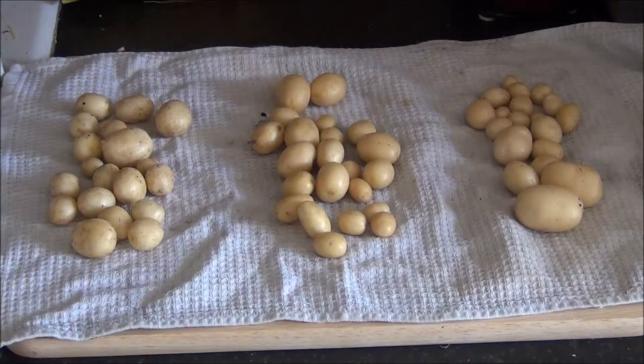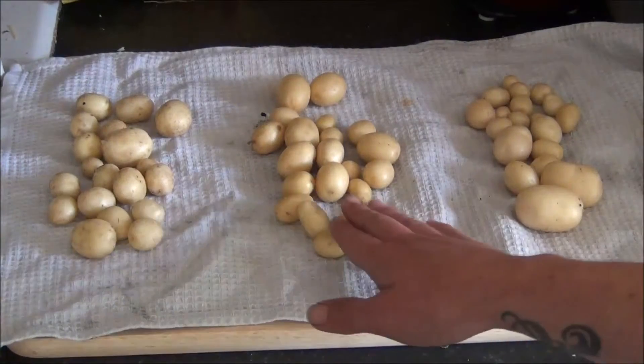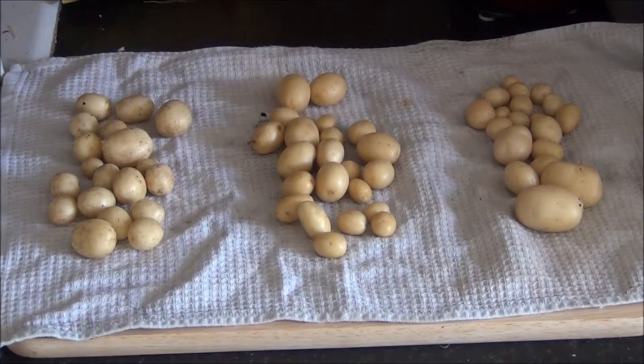I will probably not grow potatoes like that again, because it's not a very efficient way — but it was interesting. The difference between sand and no sand doesn't make much of a difference in this case. Anyway, that's it folks. Bye.